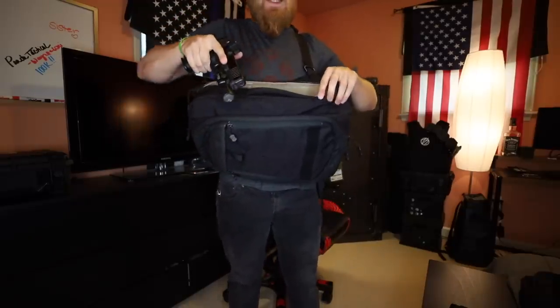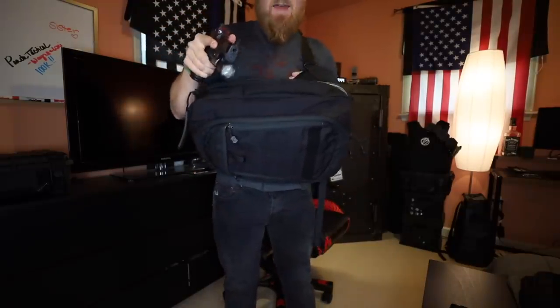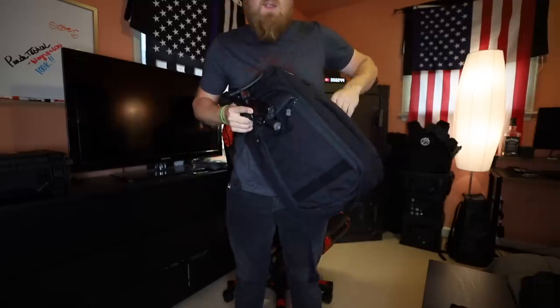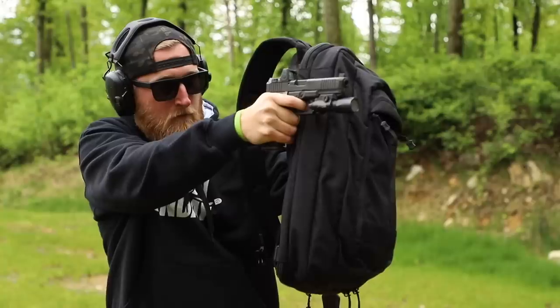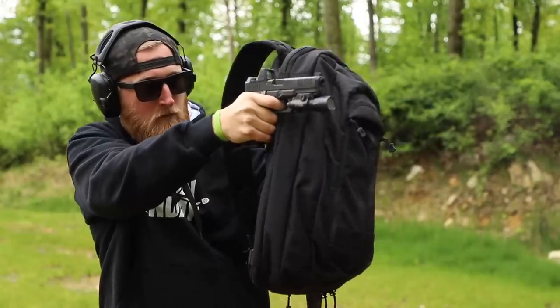All weapon compartments on the new Vertex bags are lockable — there are two eyelets so you can slip a lock through if needed. The Commuter Sling also still has that compartment in the back that you can put your arm through. It may seem superhero-like, but this actually turns into a ballistic shield if you have the armor panel inside. If you've accessed your firearm and you're actively using it, you can drop the strap off your shoulder, run your arm through, and now you basically have a shield.